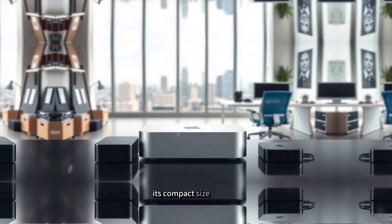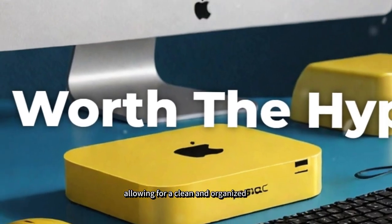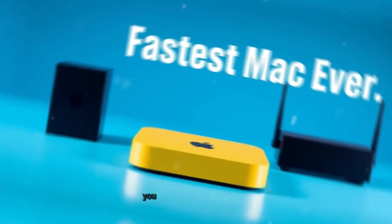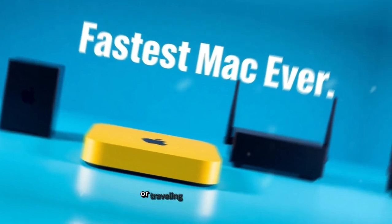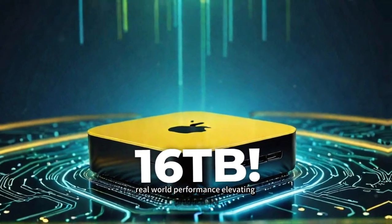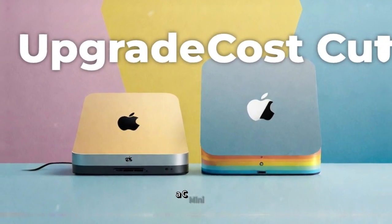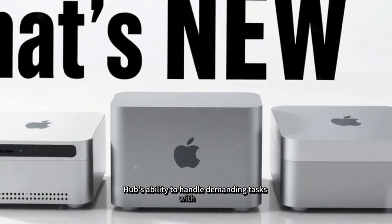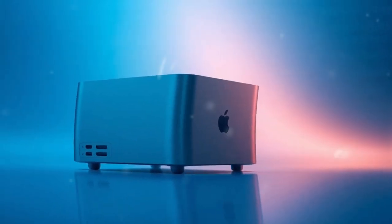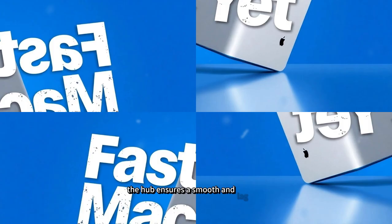Its compact size ensures it does not take up unnecessary space on your desk, allowing for a clean and organized setup. Its lightweight and durable design also make it highly portable, so you can easily take it with you when moving between workstations or traveling with your Mac Mini. Performance tests and user feedback consistently highlight the SAAC Mini M4 Hub's ability to handle demanding tasks with ease, ensuring a smooth and lag-free experience.